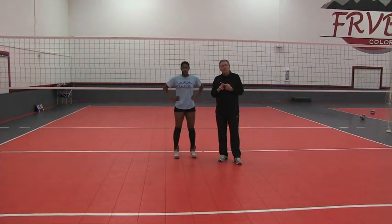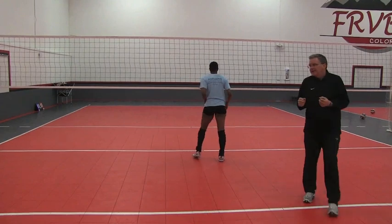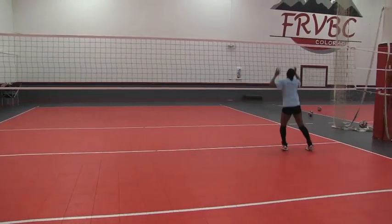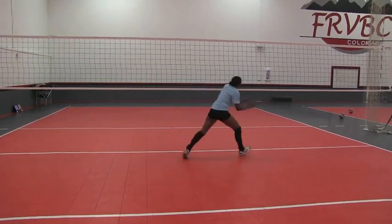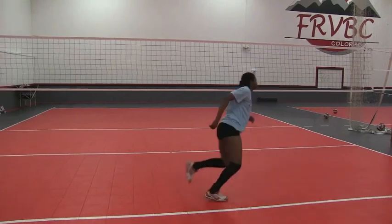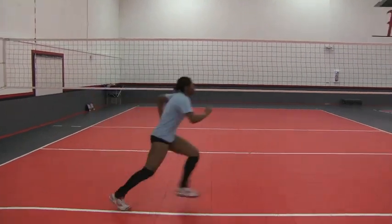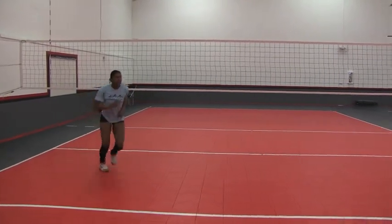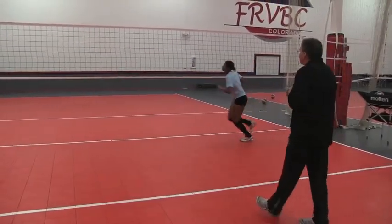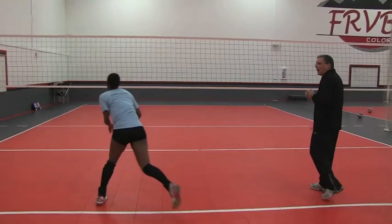I want to show you what our middle blockers do at the start of practice. They do this all by themselves as their warm-up. Taylor will demonstrate at a relaxed pace — she's just rehearsing footwork, going all directions: ball down the line, ball cross court, running different things on transition — sometimes a 1, sometimes a 31, sometimes a slide. This is the equivalent of scales for a pianist. Every day when they come in, they automatically just start working on footwork.